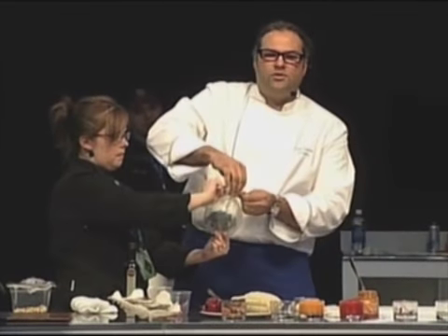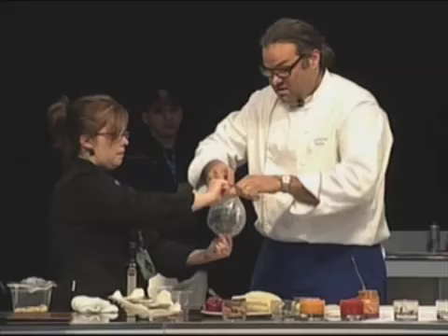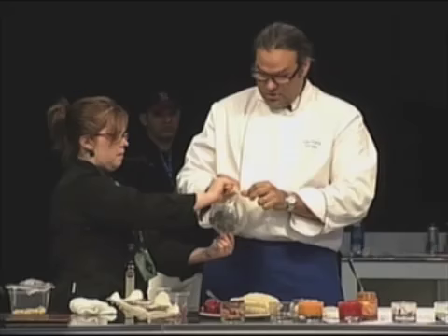Imagine when you cook, when you sauté something — sauté some shrimp or something like that. All the essence of what you cook is going to fly in the air. We're actually capturing it right here.